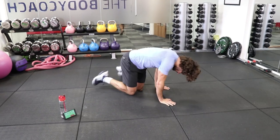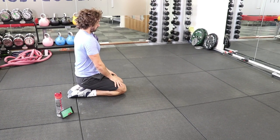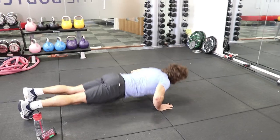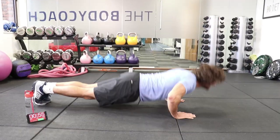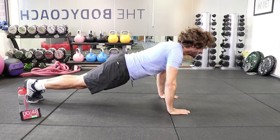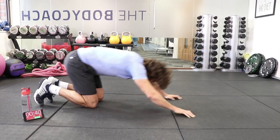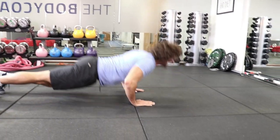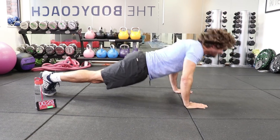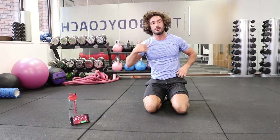Push-ups, 30 reps. We're going again in 5 seconds — 30 reps as quick as you can. Counting through 1 to 30, and rest. The slower you go, the less rest you get.